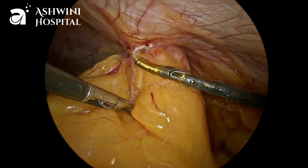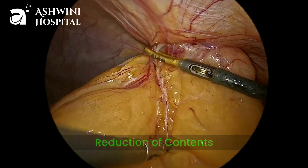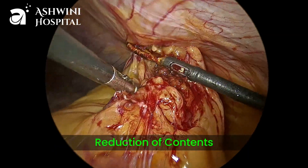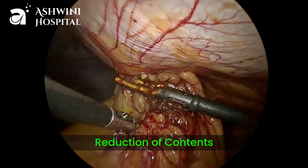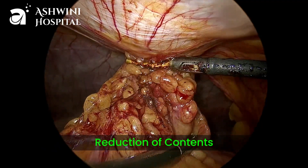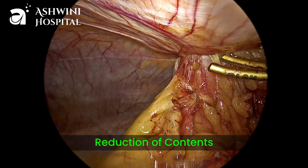As this is a long-standing case, we can expect a lot of adhesions between the omentum and the sac. By giving constant traction with the left hand and slowly releasing the adhesions, the content will slowly come out from the hernia sac.